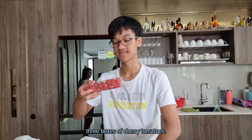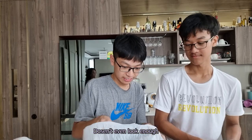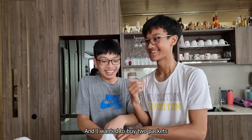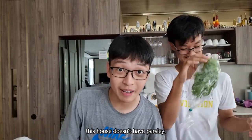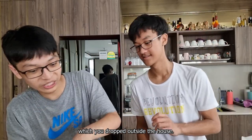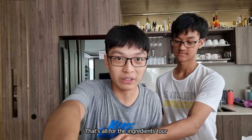So brief us on what we have today. Today we're making tomato pasta — the last three boxes of cherry tomatoes. I wanted to buy two snacks. We need parsley, because for some reason this house doesn't have parsley. And then the watermelon, which we dropped outside the house. Not my fault — I had to carry it. Okay, that's all for the ingredients tour.